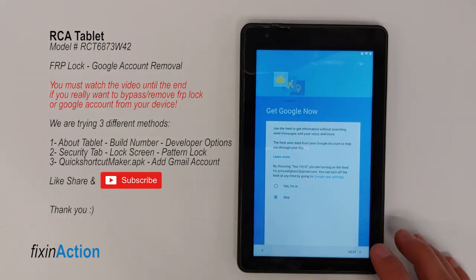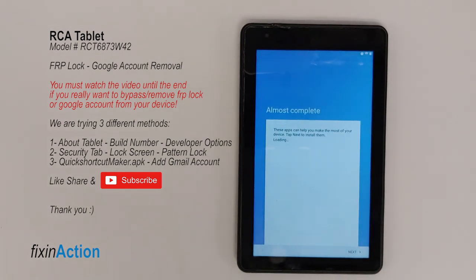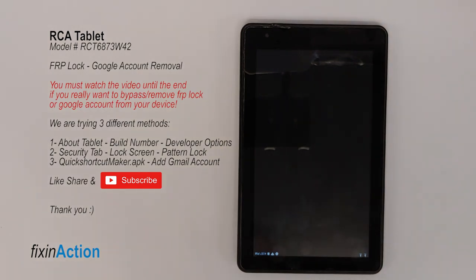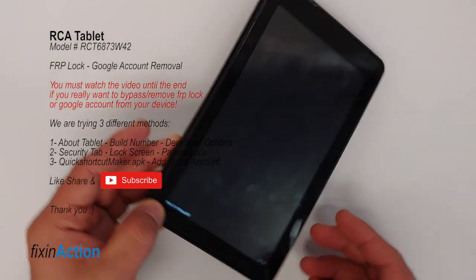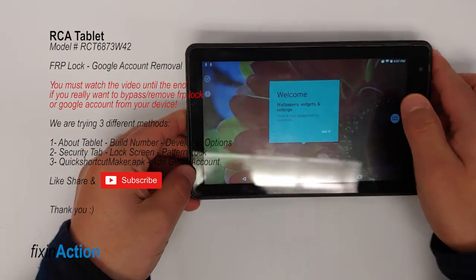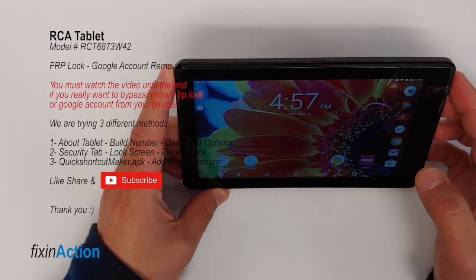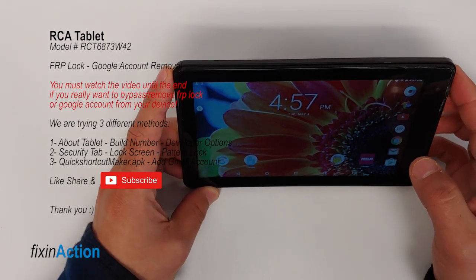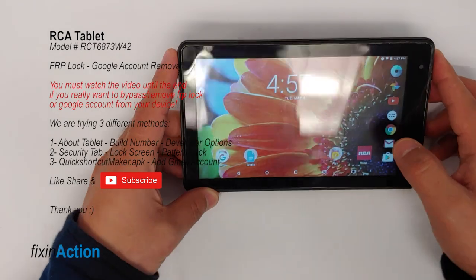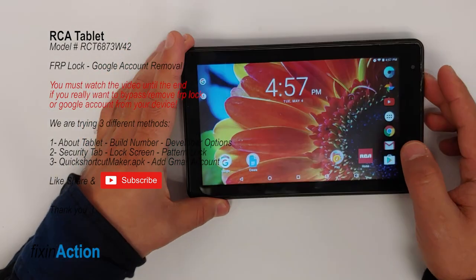Skip this section as well — almost complete. Here it is: we have successfully bypassed the Google account on this RCA tablet. I hope this method will help you bypass the Google account on your RCA tablet. If it really did help, please don't forget to like, share, and subscribe for more videos. Thank you.